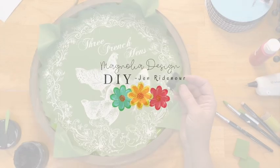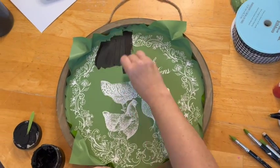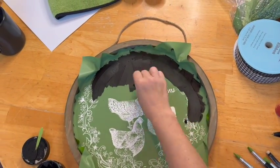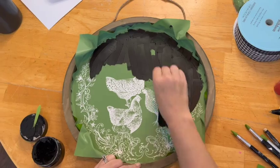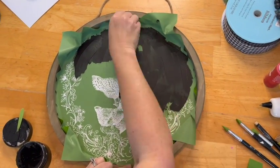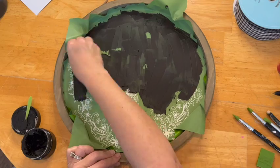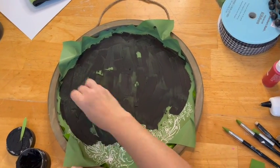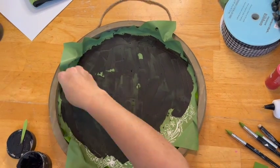Hey guys, it's Jen again with Magnolia Design DIY. Today I'm working on a door hanger for my front door for the holidays. I'm using the Three French Hens 15 by 15 reusable stencil by Magnolia Design — it is awesome. I've had this for a while and have been wanting to use it. I decided to go with black chalk paste because I really want this to have a classic vintage look.